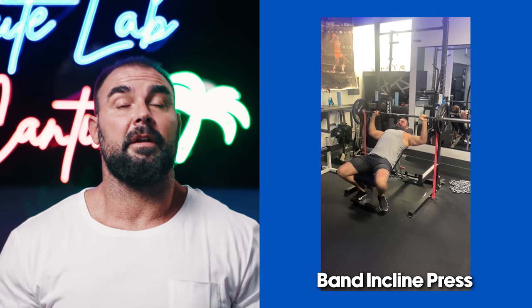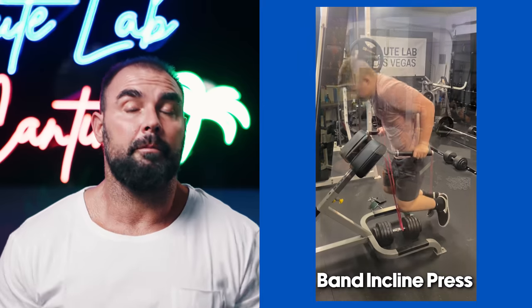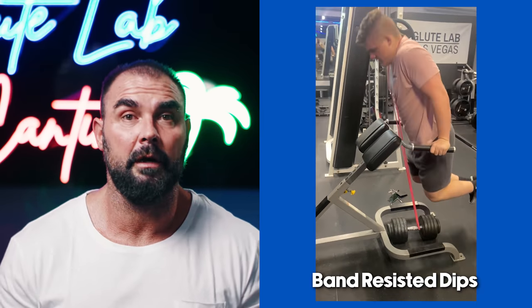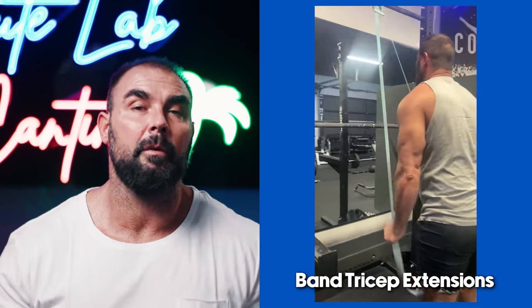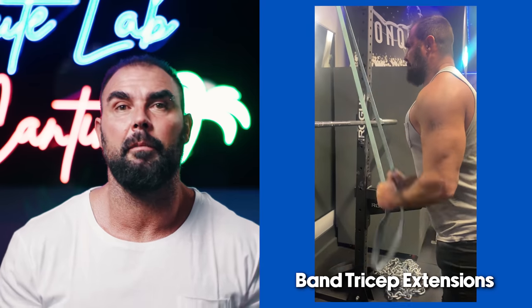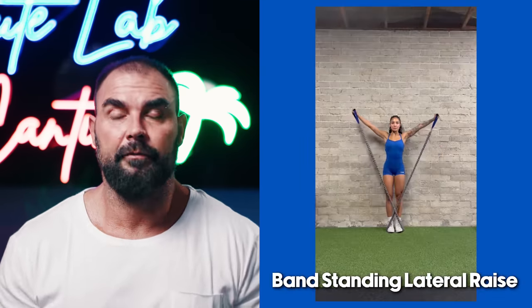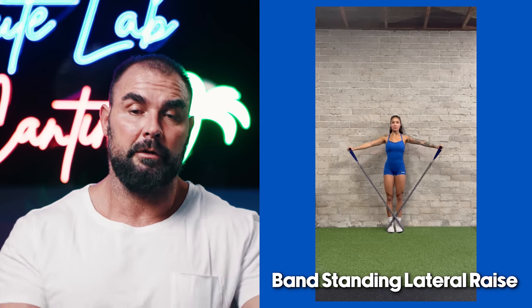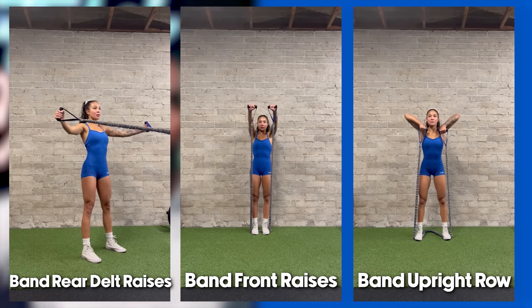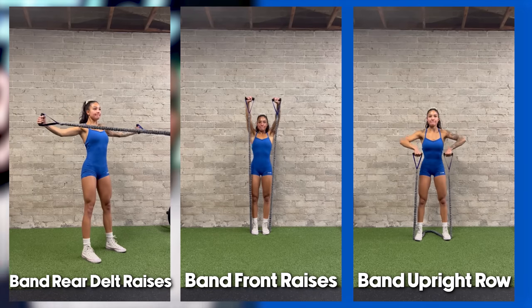We also do band-resisted dips. Banded tricep extensions used to be a staple when I just had a garage gym without a cable column, but now I don't do them as much. Banded curls — in theory I think I'd really like these, but I just don't do them much. And band standing lateral raises and the different delt raises using bands with handles: upright rows, front raises, lateral raises, and by dragging the bands up a support beam, crisscrossing them, rear delt raises.